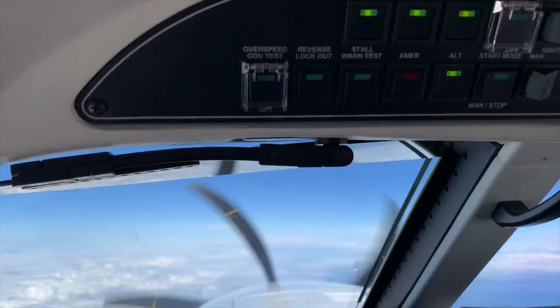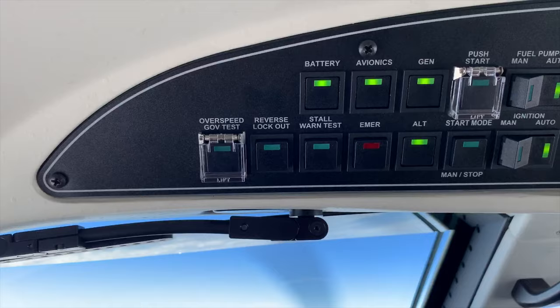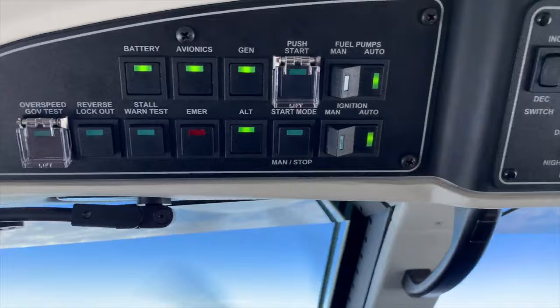Also at the top here we can see that we've got our brow switches, so we've got all of the main engine switches here — fuel pumps, ignition, starter generator, and all that sort of stuff — on this side with a few tests for reverse lockout and stall warner, and the governor overspeed test as well.